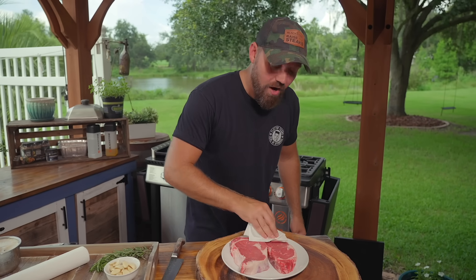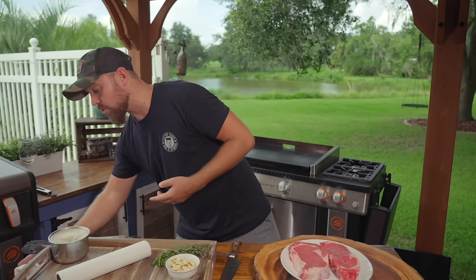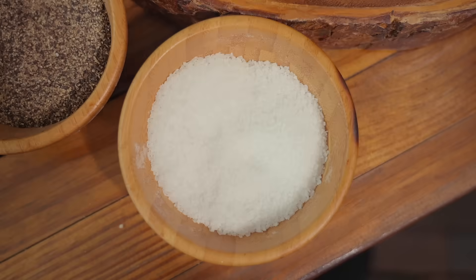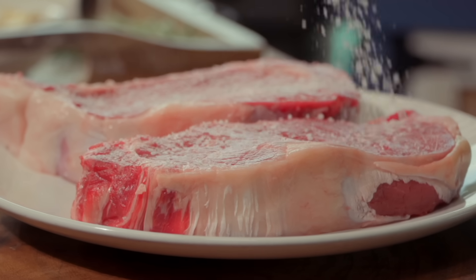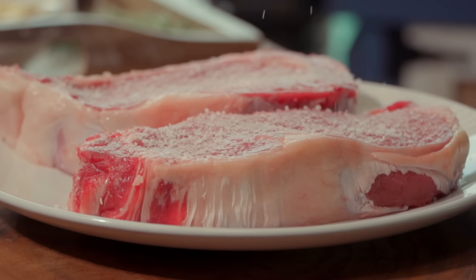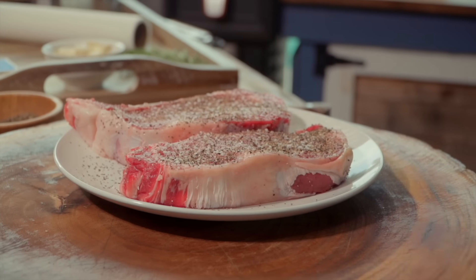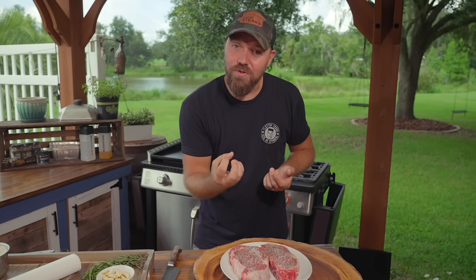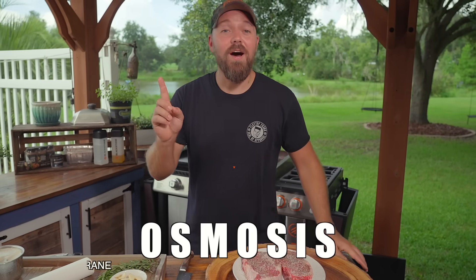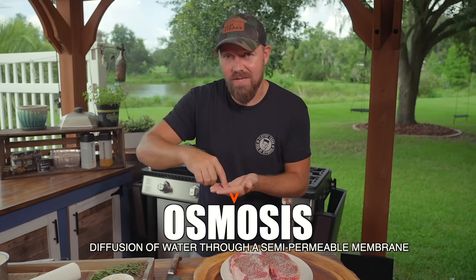The first thing we're going to talk about is osmosis. Osmosis is when salt or air reacts with the surface of meat. What happens is the moisture from inside starts to wick out, creating osmosis. What this means is we're still creating a very moisture-driven steak, but we're bringing that moisture to the surface so that it seals and the fat can start to render on the inside. Osmosis is when the moisture comes out of the steak but locks the fat and flavor on the inside.